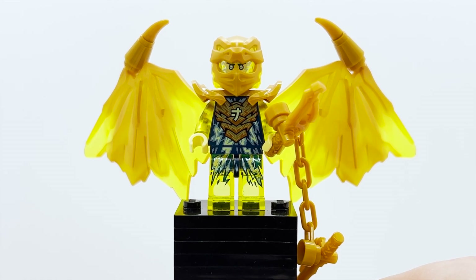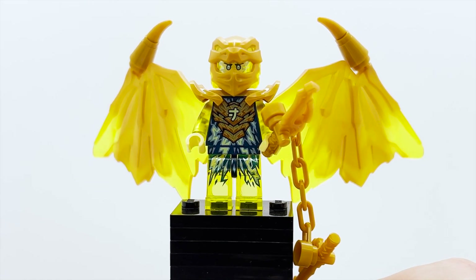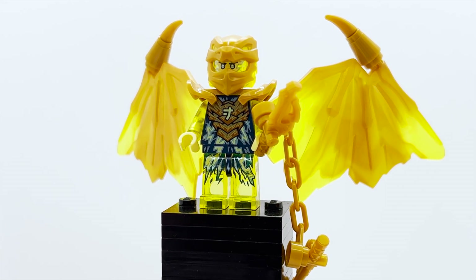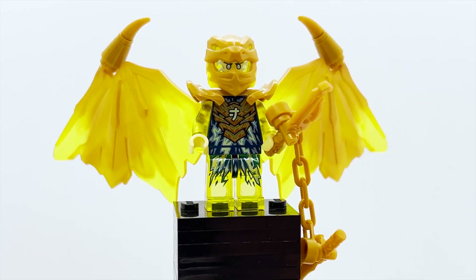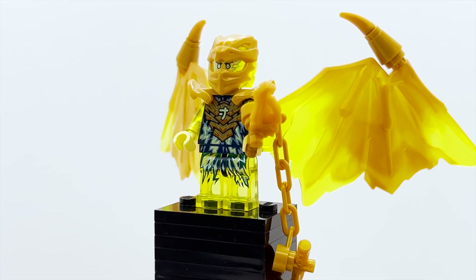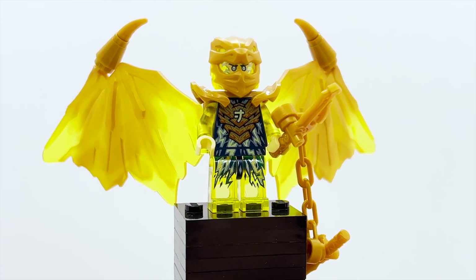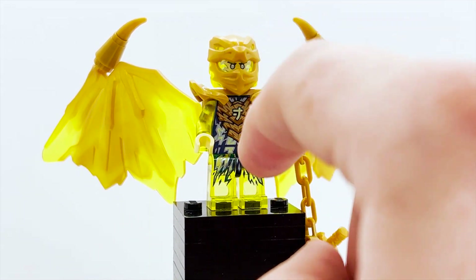Here is the first minifigure in the set — we have Golden Dragon Jay. Wow, this is one of the best Ninjago minifigures of all time. I'm not sure what order these reviews are going up, so I'm not sure if this is the first of the dragon suits you're seeing. But regardless, all four of these are some of the best Ninjago minifigures of all time, and I'd argue even some of the best LEGO figures of all time. The design here is just fantastic overall. The use of the transparent parts is so cool, especially in bright light like this.